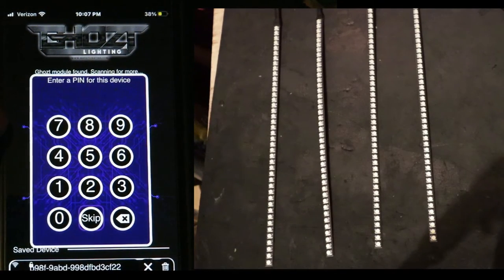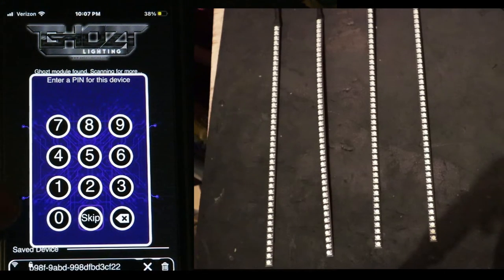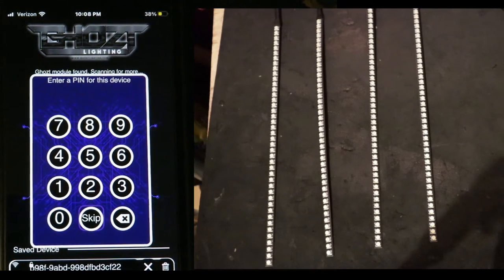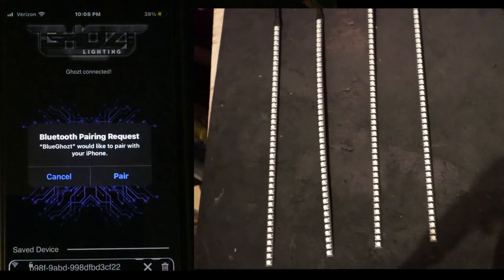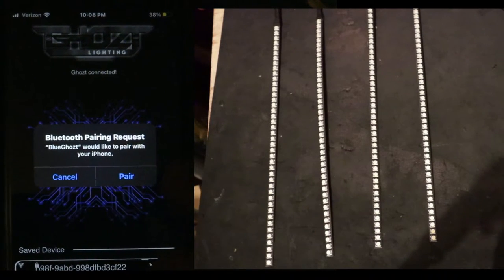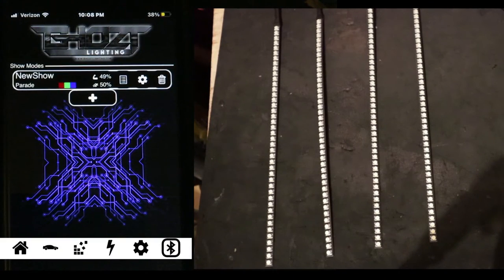Once you get to this part of the menu, don't worry about entering a pin because there is none - unless you set one up, then use that pin. For me I don't have one so I'm going to select skip. It's going to ask you for a pairing request - say yes for pairing. Now you are fully paired.